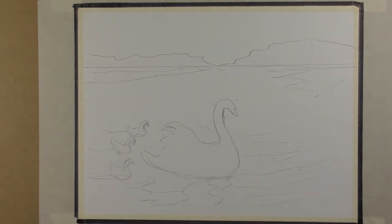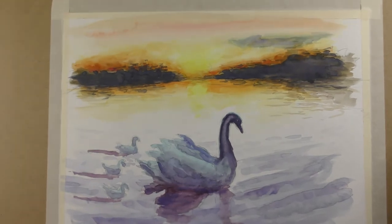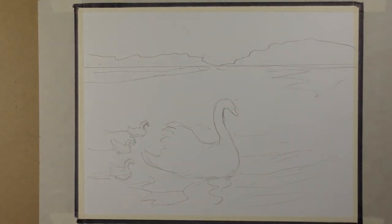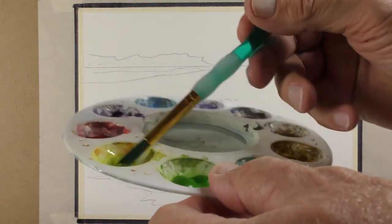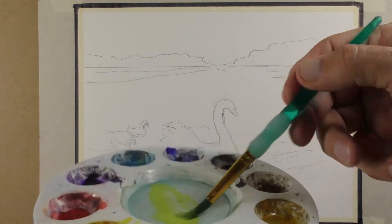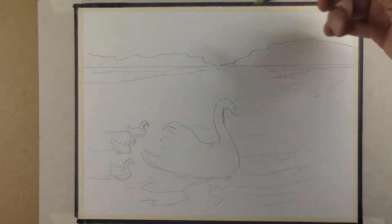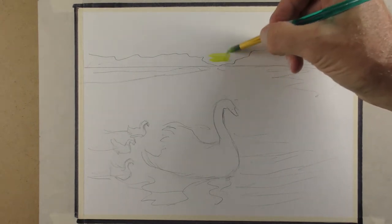Now my palette is ready to go. I'll show you the original — the Mother Swan with the sunset in the background. We're going to start with the sunset, starting with yellow because I like to start with light colors. In my palette, I'm going to take a lot of yellow and put it in the mixing part. I'm going to keep it at that consistency — I'm not going to water it down. Up in the middle is where the sun is, so I'll start with yellow there and work our way out.